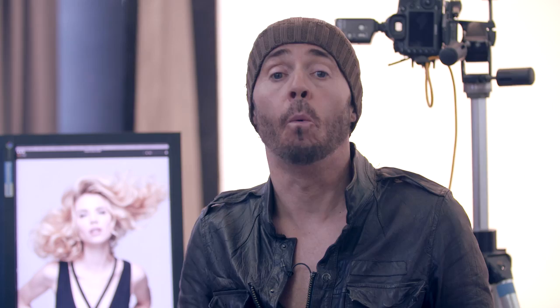Wow guys, what a couple of days we've just had. The girls have looked gorgeous, their hair is amazing — beautiful, gorgeous, glamorous, sexy hair. So a big thank you to everybody — it's a wrap.